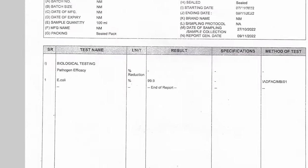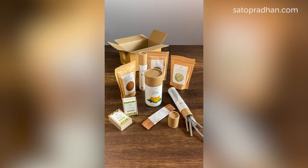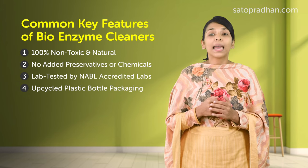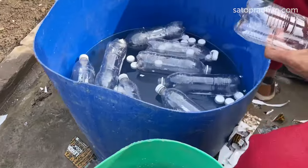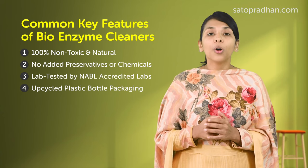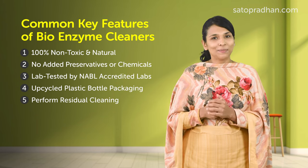All the cleaners are lab tested for their efficacy by NABL accredited labs. According to test reports, all of them have 99.9% microbial function and disinfectant efficacy. We always advise using as little plastic as possible, and avoid plastic in our own packaging. However, we have made bio-enzyme cleaners available in upcycled plastic bottles, because due to gas production, they should not be stored in metal or glass bottles. Old bottles are collected and deep-cleaned with enzymes before being used for packaging. Since a lot of new plastic is still being created in the country and recycling is limited, we decided to reuse existing waste plastic bottles.